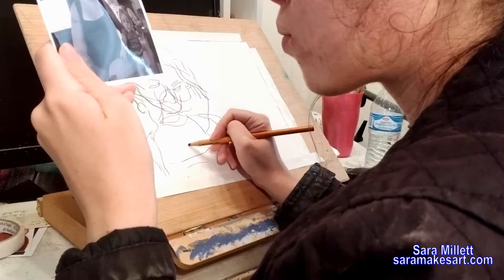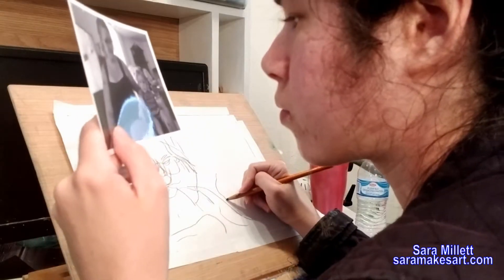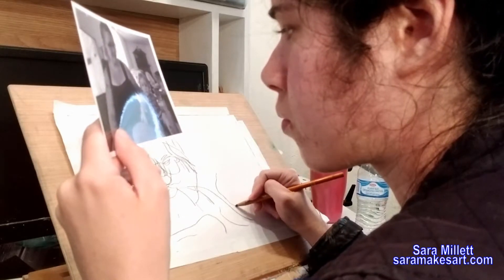Watching the footage of this video back while I'm recording this voiceover and looking at my face, I had no idea I was looking at that picture so intensely.